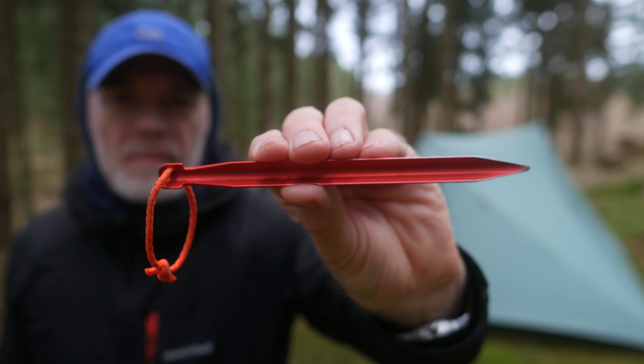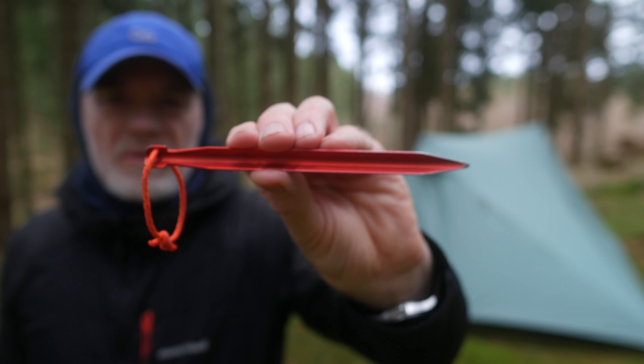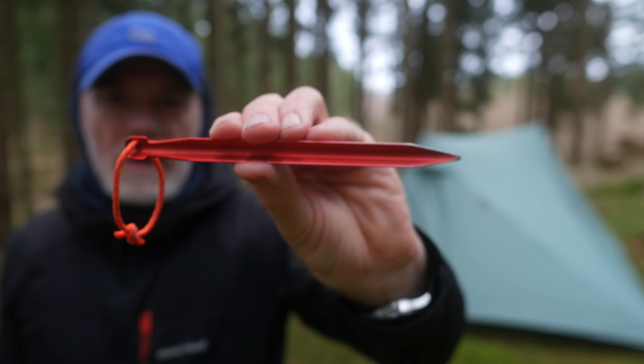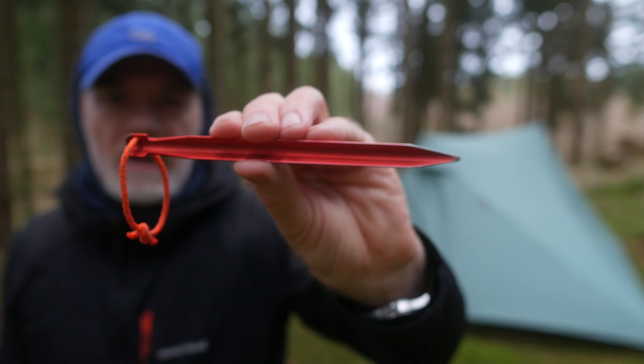I use tent stakes from DAC. This is the J-Stack. These tent stakes are very robust and reliable, and each one weighs 11 grams.